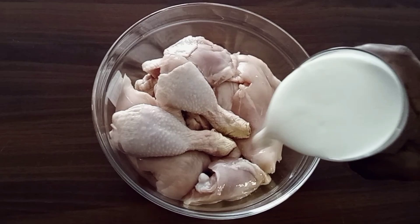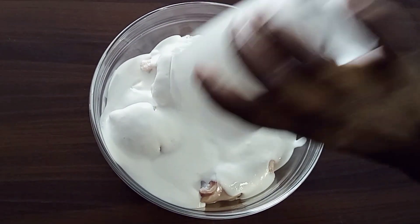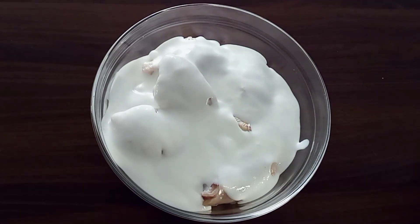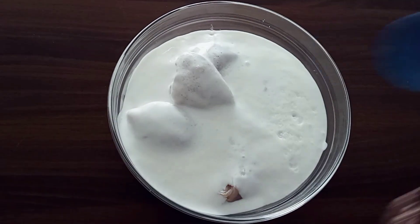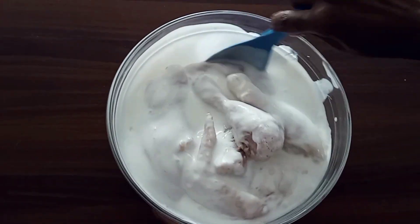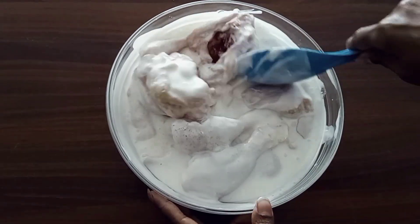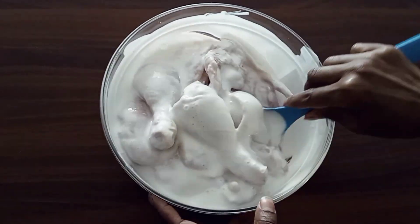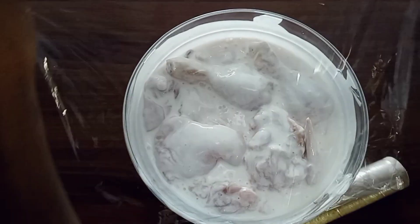First we have our chicken in our bowl, so we are going to add our buttermilk. If you don't have buttermilk, you can add mala as we call it in Kenya. Then you can mix well, and this is the right time to add black pepper if you have it. I thought I had some black pepper in the house but I don't, so if you have some I would advise you to add it right now and then mix well.